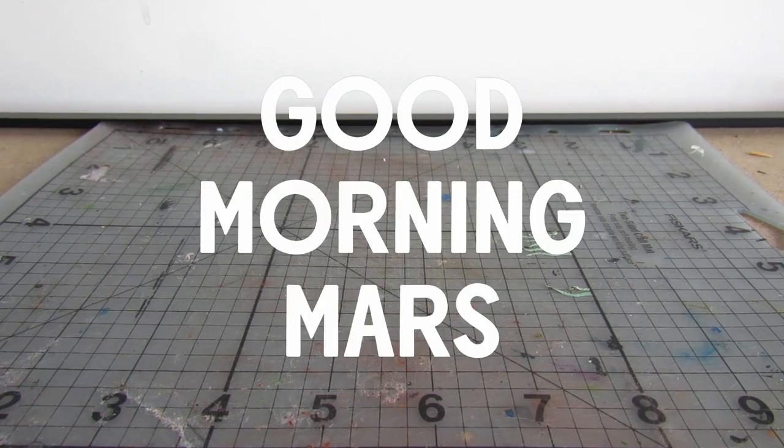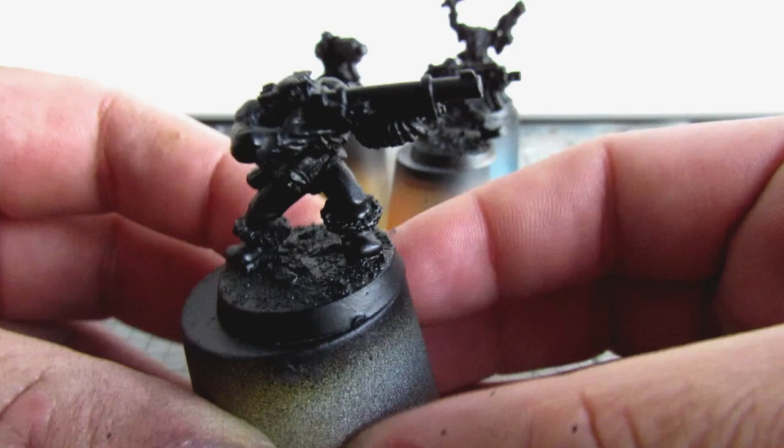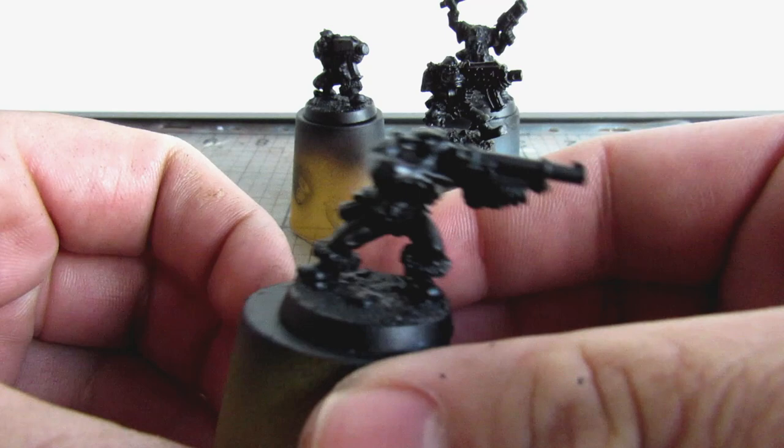Good morning and welcome to the video. This week we will be trying something a little bit different. As you can see I've got some old metal orcs lined up to paint. Now if you're usually here for the Gaslands stuff don't worry, I will still be doing that. I just need a creative palette cleanser after three straight months of working on diecast cars.